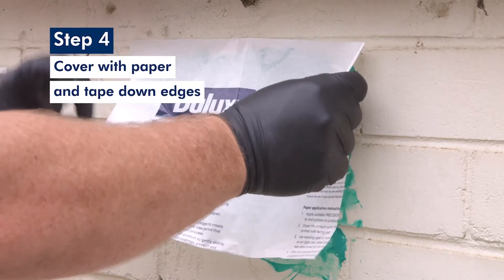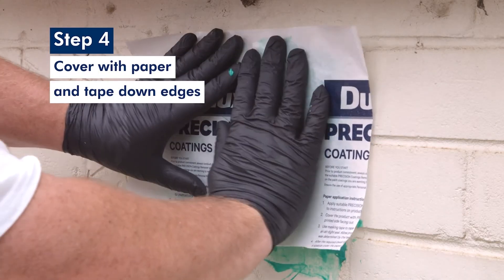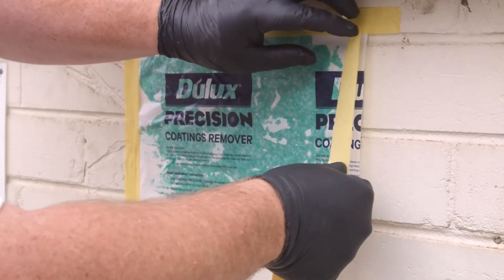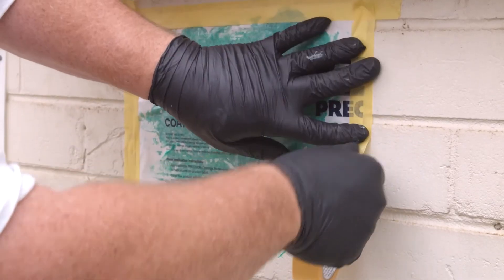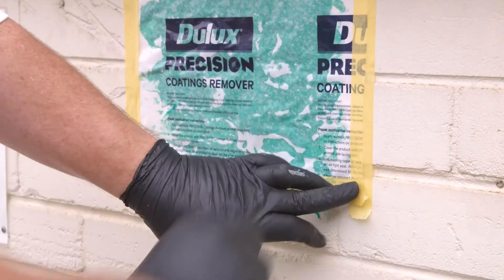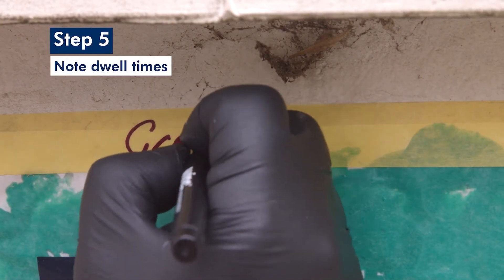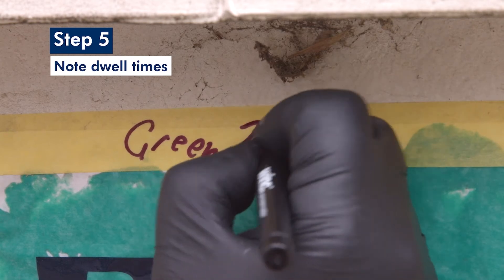Smooth over the test areas with the Dulux Precision paper with the print side facing outwards. Tape down all four edges to protect the patches from inclement weather or from transferring product to the applicator or other surfaces. On each of the test patches, note the dwell time to help in the removal process.